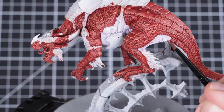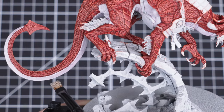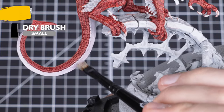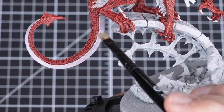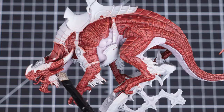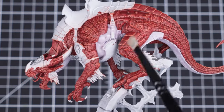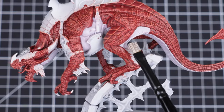With that complete, we just have our final stage to do. For our final paint, we'll be dry brushing Deepkin Flesh with a small dry brush over the raised areas of the underbelly. Gently pick out these areas, but don't worry too much if you get some of the paint on the red scales near the pale skin areas. This will help to blend the two areas together and make it look natural. With that highlight complete, the pale underbelly skin is fully painted.